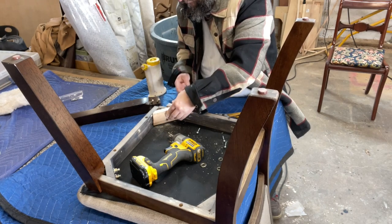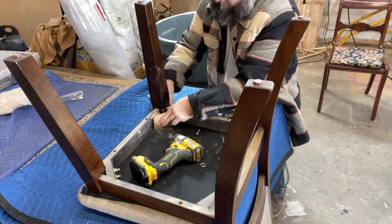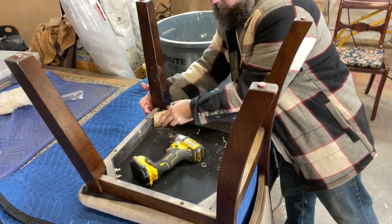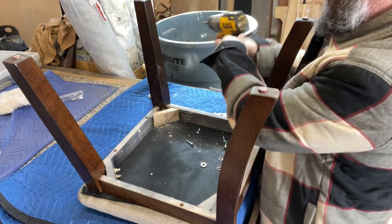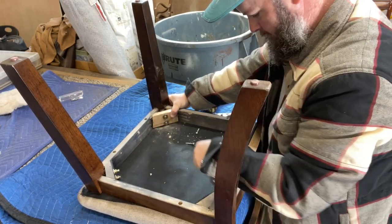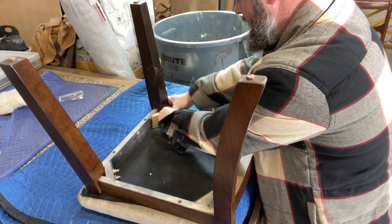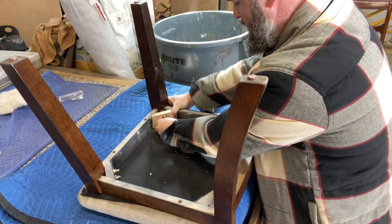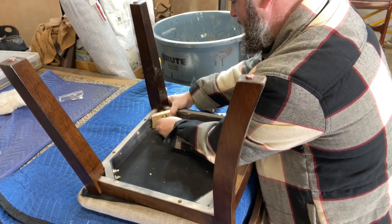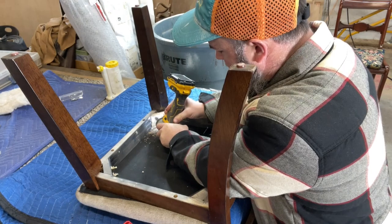Just lining this up, making sure everything's making good contact, and getting this set in place. Once we get it dry fitted we are ready to get it screwed into place. If I were to put the nuts on these bolts and tighten them all the way without putting my countersunk screws into the corners first, it's going to end up pushing that front rail and that side rail further into the leg, which is not what we want. So I'm just getting these hand tightened first, and then we're going to countersink and pre-drill where our screws go that connect our angle bracket into the front and side rail frames.